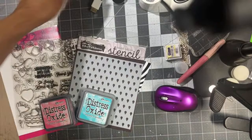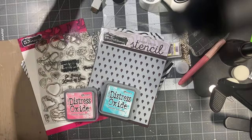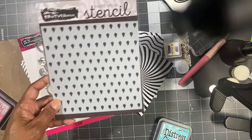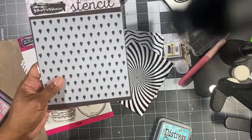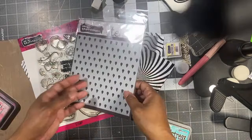It's almost 8:30 and I'm going to start anyway. Welcome to another Tuesday night live with Brutus Monroe. Tonight I'm going to be using the inspiration box from the month before — it had a bunch of strawberries and fruits. This is one of the stencils that came in a set called the Strawberry Seeds, a six by six stencil.